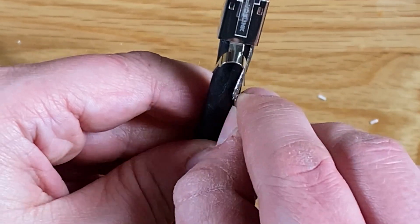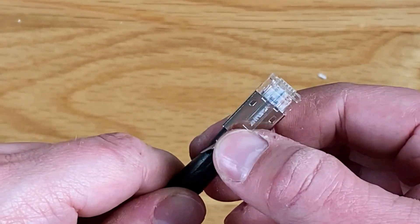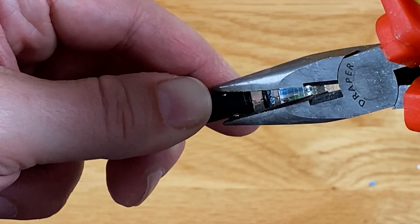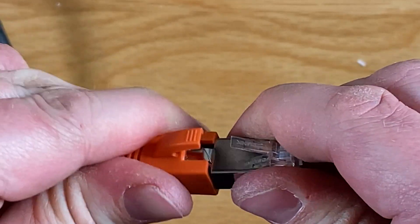From here take the braided shielding and wind it around the buckle of the connector, ensuring there is sufficient contact to act as grounding. Once in place use a pair of pliers to close up the buckle and then push the boot up and over the connector to complete the process.